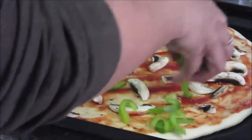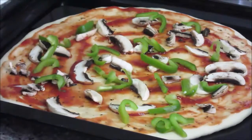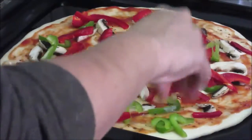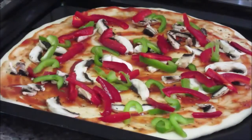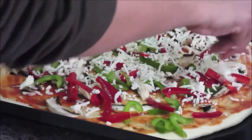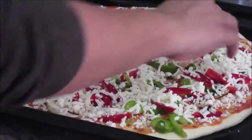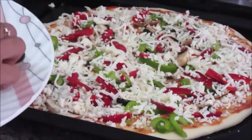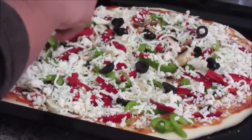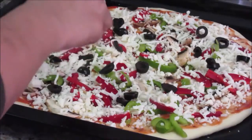Next add the green bell pepper (capsicum), then the red bell pepper — it's looking lovely and colorful. Now add a generous amount of mozzarella cheese over the vegetables. Finally, arrange the black olives on the very top. The pizza is looking beautiful with the combination and variety of colorful vegetables.